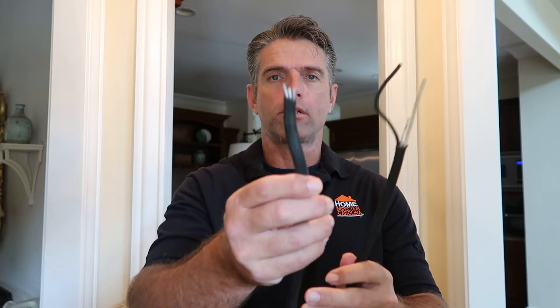Hi, this is Preston Sandler with Home Inspection Carolina. Today I want to talk about aluminum branch circuit wiring.